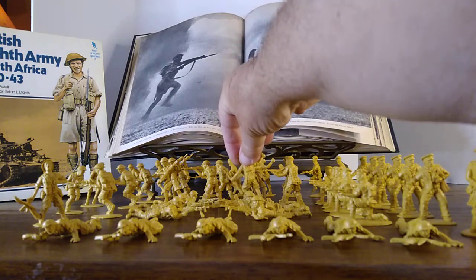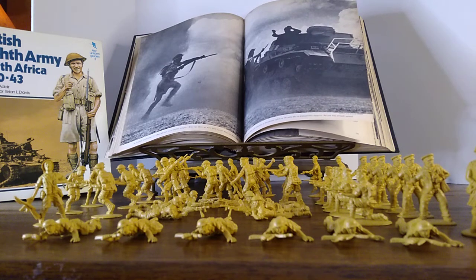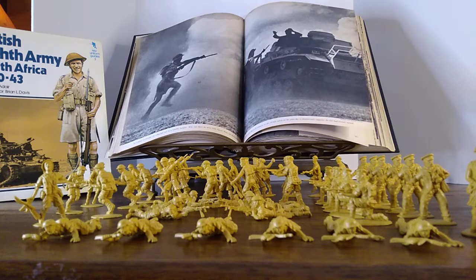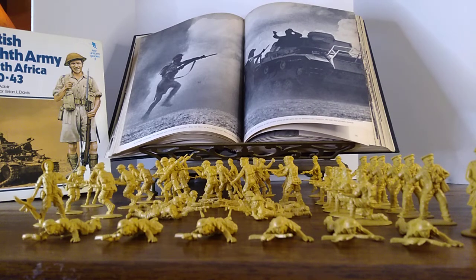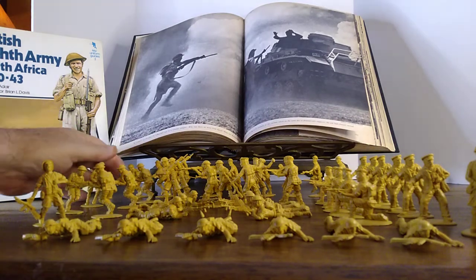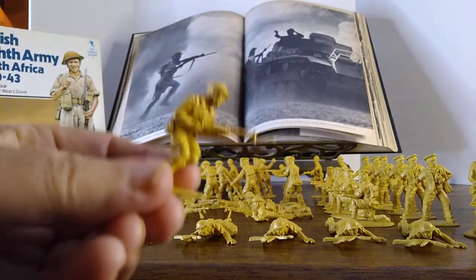The knockoff figures compare pretty favorably with the originals, and I'll show you some of the originals in a minute so you can get an idea of the differences. I really like these — if you want to expand your army, this is a cheap way to do it. Maybe they're not authentic Matchbox figures, but they're pretty cool. One pose I thought was really neat was this guy here, and someone else agreed — they put 15 of these guys in the bucket.